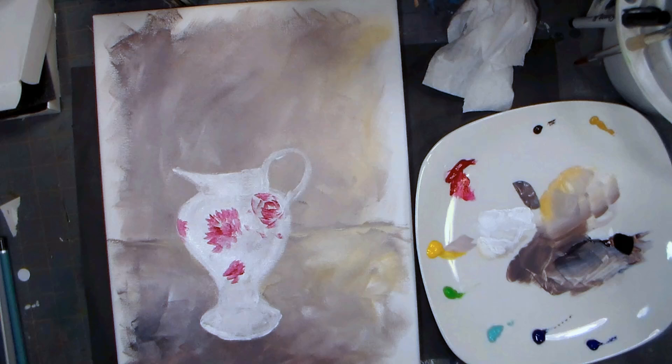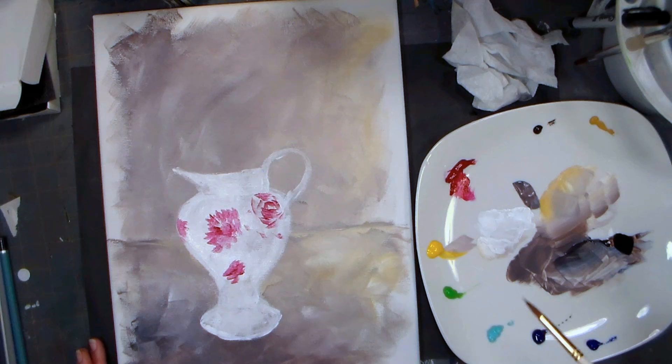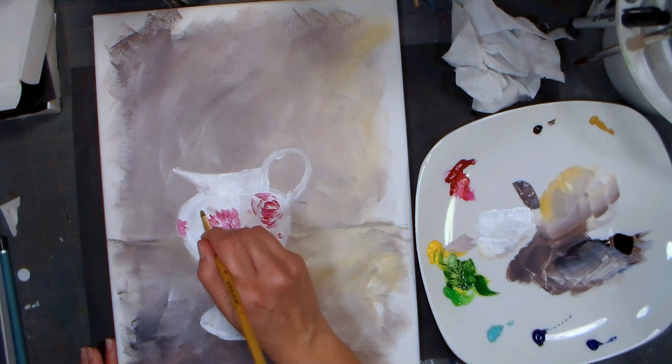I tend to like to use stiff synthetic brushes for my acrylics because they push the paint around really well. Now I'm giving it some leaves. I don't like that green on its own, so I'm going to do a little mixing - a little bit of brown to dull it, so I get a nice natural tone. I'll put in some of these loose leaves.